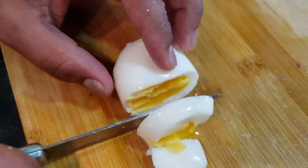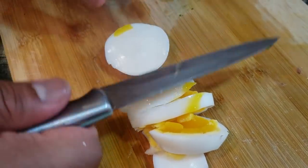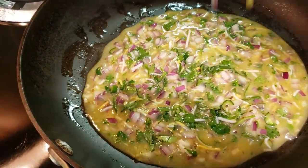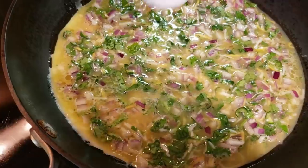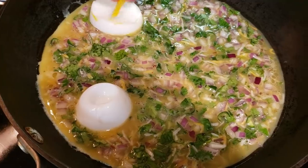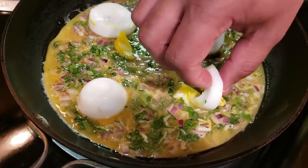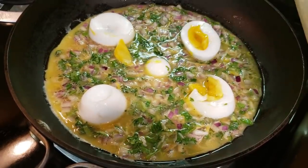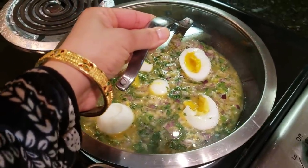I have boiled one egg here and will cut it into pieces. We will grease the pan well and add the beaten eggs. After about 2 minutes of cooking, we will spread the boiled egg slices on top. After spreading, we will cover it for about 4 to 5 minutes.